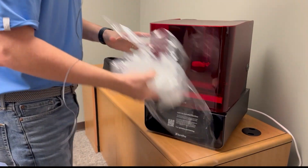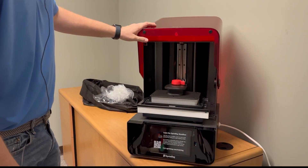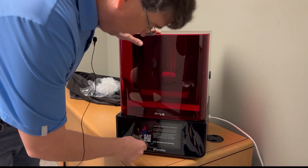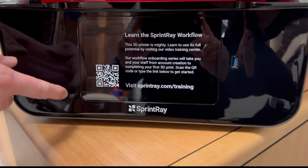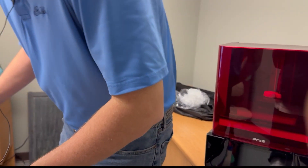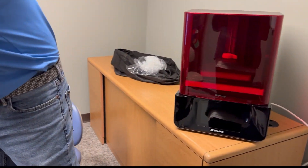Open it up. I know from using these things a long time, we'll have to actually turn it on to get the build plate up so we can detach the tray and everything. We've also got another sticker: 'Learn the Sprint Ray Workflow' — gives you a QR code to scan for sprintraytraining.com. I'm actually going to save that sticker. So let's find some power — we probably need to go back to the accessory box to get our power cord.